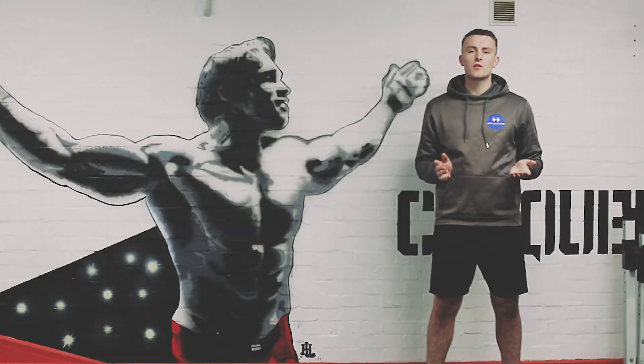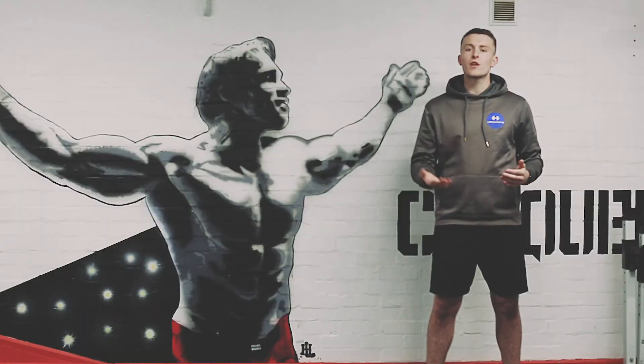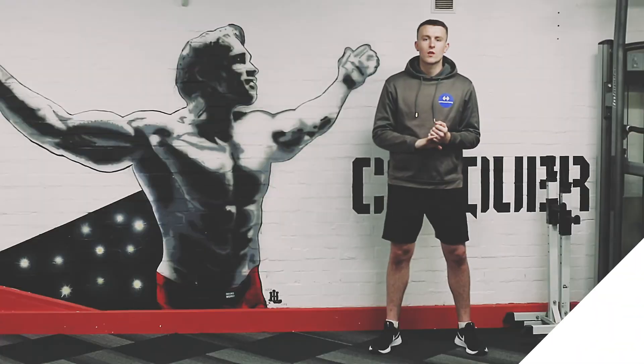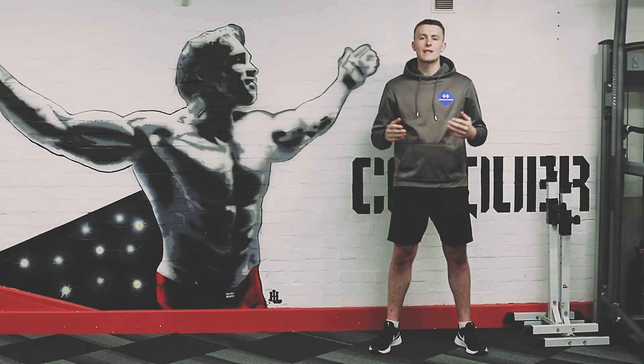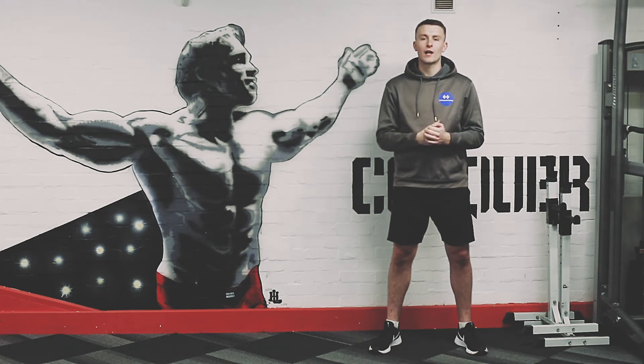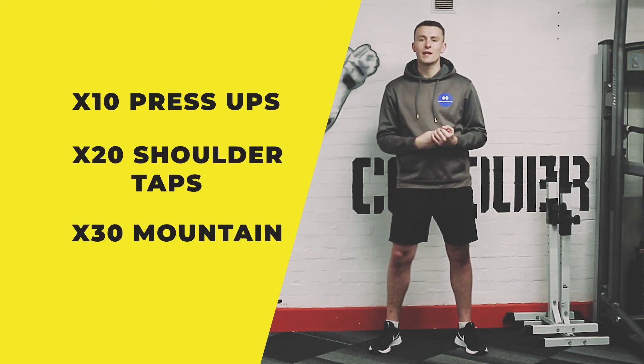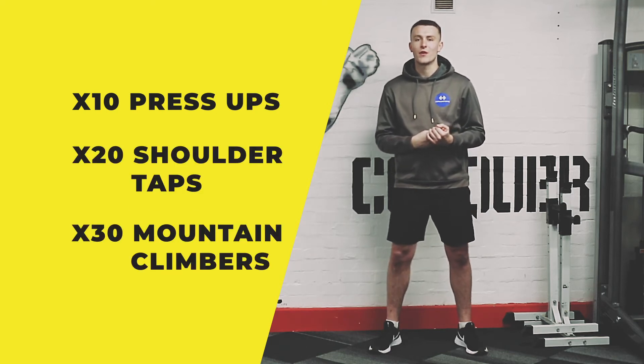So those are your 3 movements for your warm-up. Do 3 rounds of it, and if you need a short break after every round, do so until you feel ready to go again. Next, we'll be moving on to the upper body part of your workout — starting with press-ups for 10, shoulder taps for 20, and mountain climbers for 30.